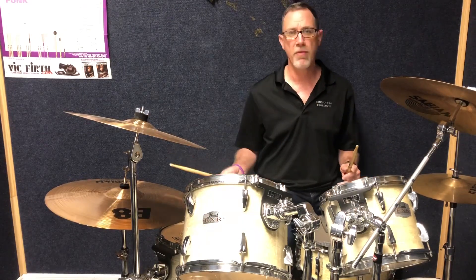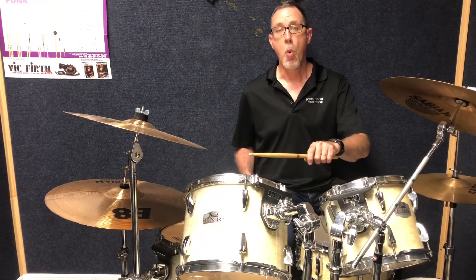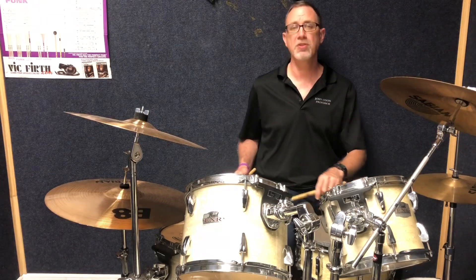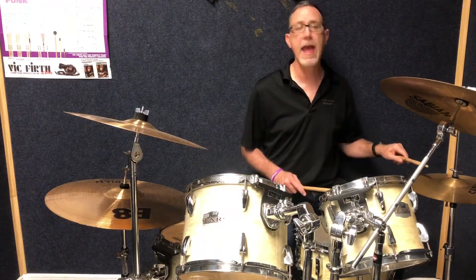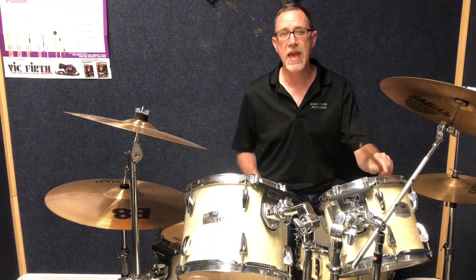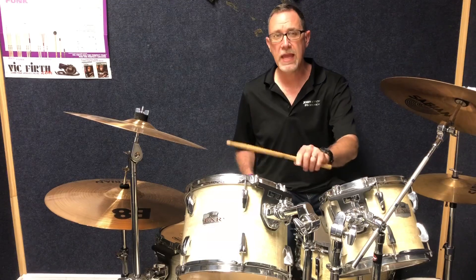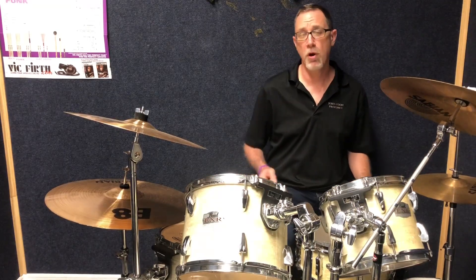You just work your way around the drum set with your left hand. Starting on the mid tom now: one-e-and-a-two. Floor tom: three-e-and-a-four. Back to the hi-hat: one-e-and-a-two, three-e-and-a-four. One-e-and-a-two, three-e-and-a-four. So on and so forth.